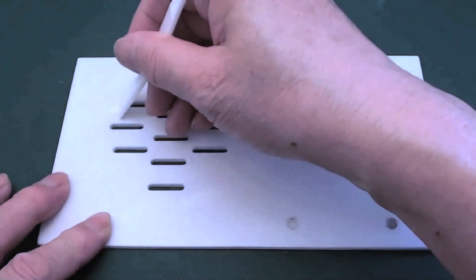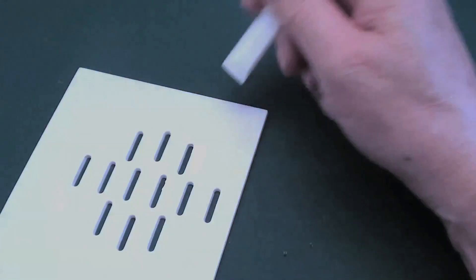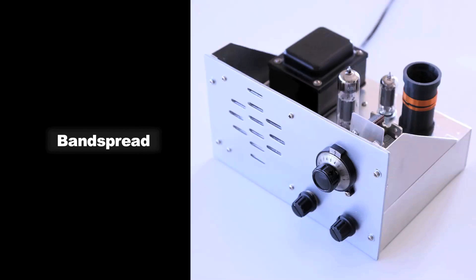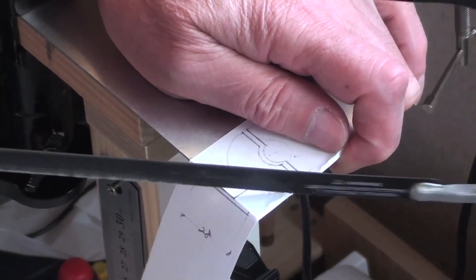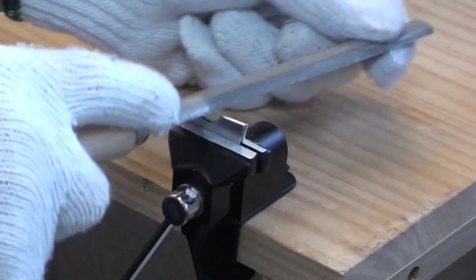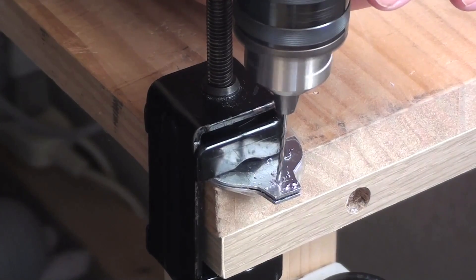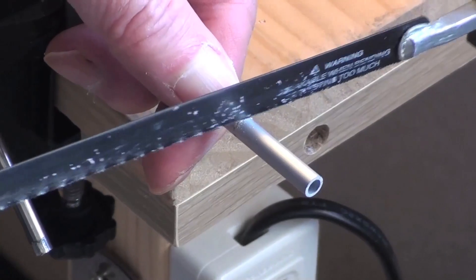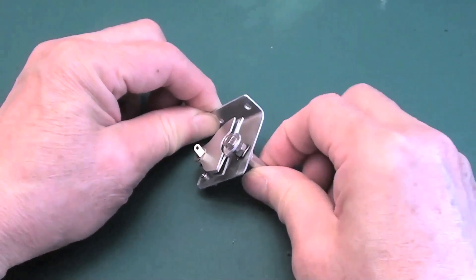I used a 3D printer to make a front panel. I decided to make a variable capacitor for the band spread.